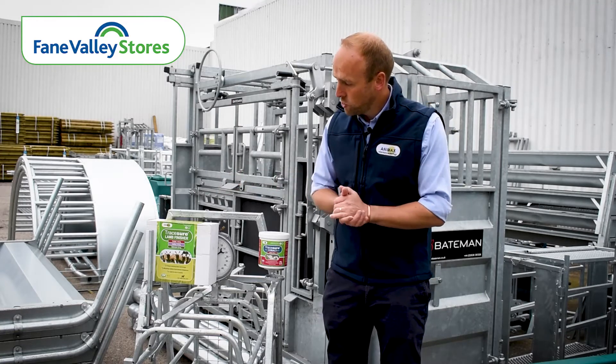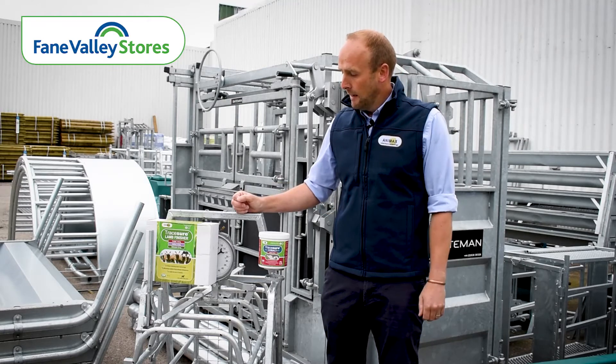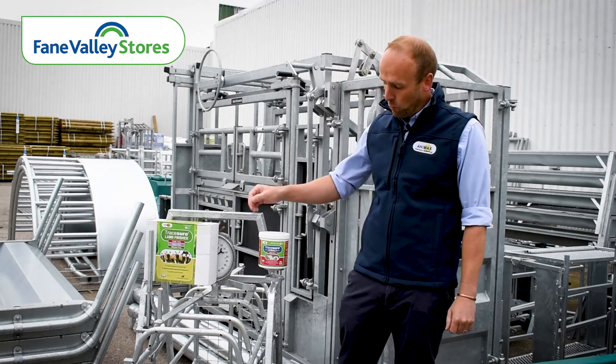The first option is the Trace Sure Lamb Finisher, which has good levels of selenium, iodine and cobalt. It goes in with its own specific lamb finisher gun.